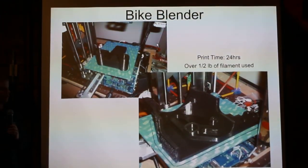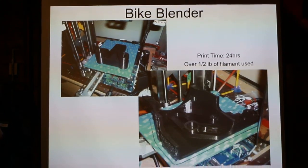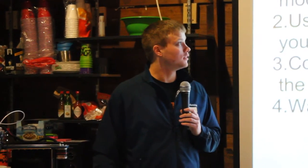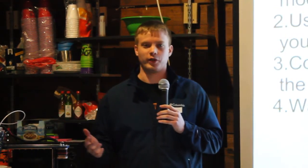It was a long print and you kind of just got to set it and go and hope that everything goes well, because I did have some mistakes in the beginning. But it's a really cool part once it's finished — it looks professional, like something you'd buy, not something you can just make at home.